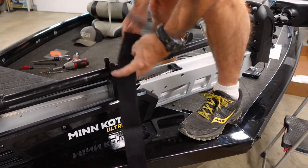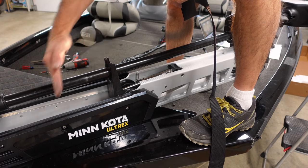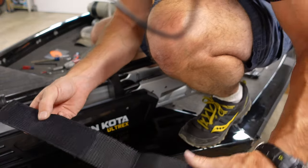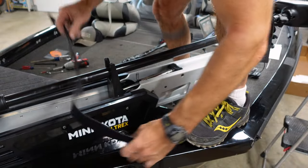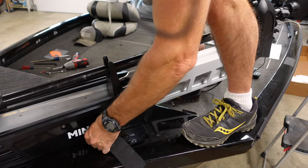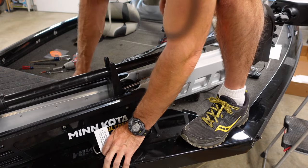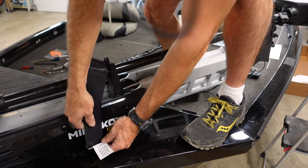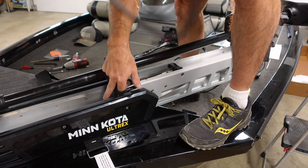Before you tighten up all them bolts, make sure you put your strap in there. You want that in between the first bolts and the second set of bolts — probably right here by the K or N on your trolling motor. Make sure when you put this strap in you feel the Velcro — the soft spot and the rougher spot should be facing toward your boat. So you have this mounted right, just like that. Then pull this so the buckle is right about there. After you get that on, then you can tighten all your bolts down.